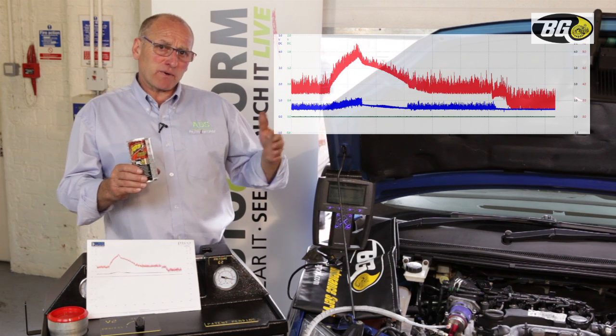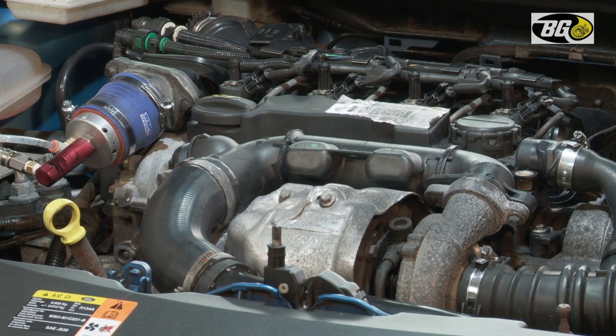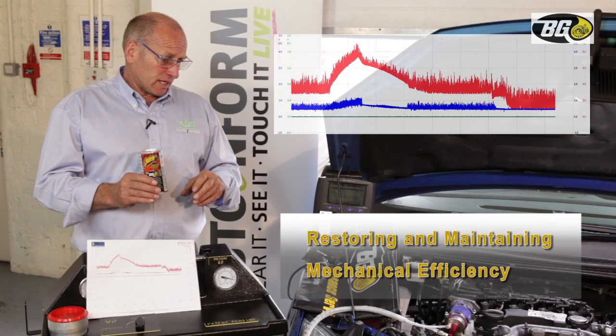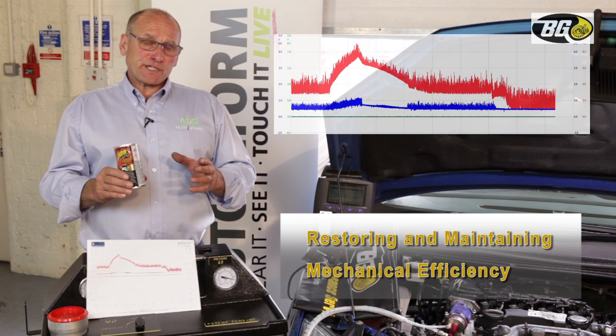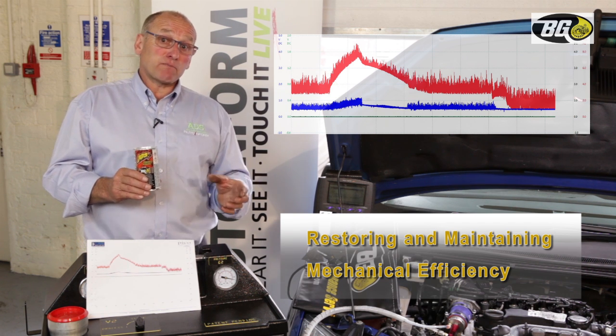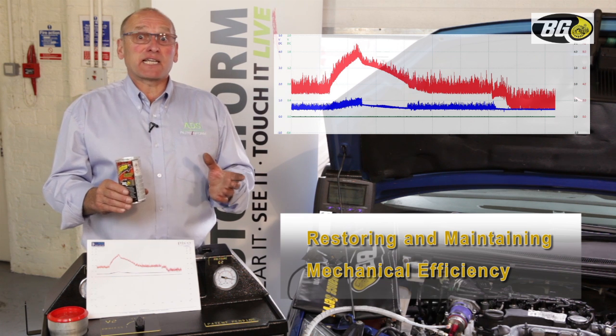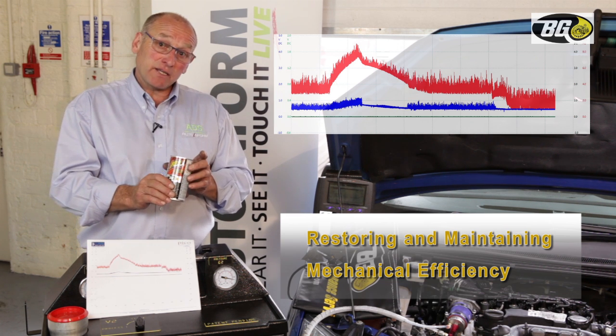The extension of that period is quite an important point — we don't want this vehicle back with the same problem after a short journey interval. The whole method we've used is very effective at maintaining good performance, fuel economy, and a much improved drivability experience for the vehicle owner.